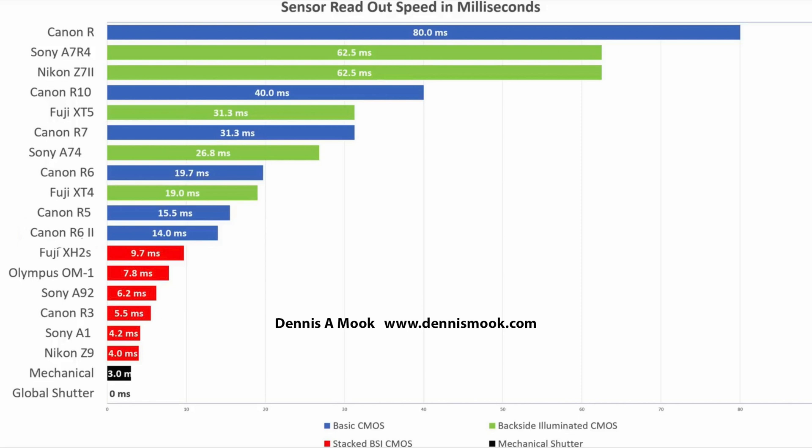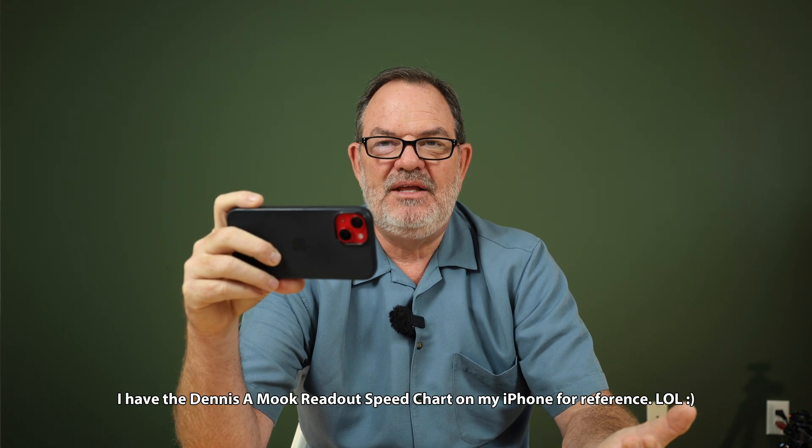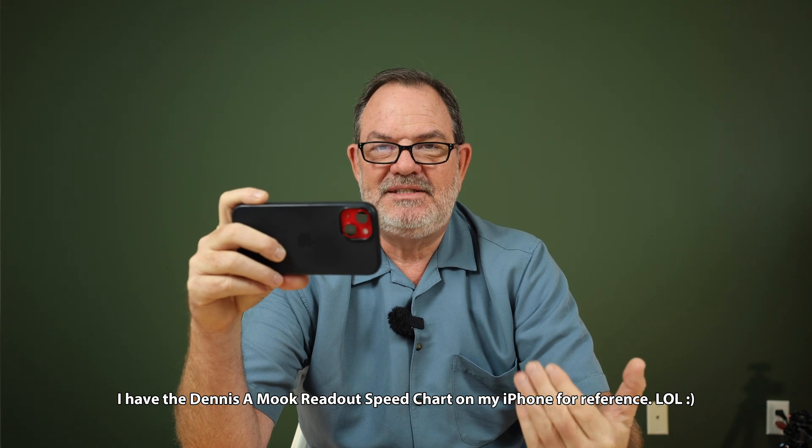The reason is that cameras like the Canon R3, the Sony A1, the Nikon Z9 and Z8 — with the stacked sensors you see in red — are very expensive cameras. The cheapest of them is about $4,000. Now that there's something better than a stacked sensor with this global shutter sensor, stacked sensors should come down in price into the range I like to spend on a camera. If they make a stacked sensor camera for $2,500 that's at least as fast as the Canon R3 with its 5.5 millisecond sensor, I'll get one — I don't care if it's Sony, Canon, or Nikon. But until this global shutter was announced, nobody was going to sell a stacked sensor camera at a reasonable price because it would cannibalize their top-of-the-line flagship cameras.